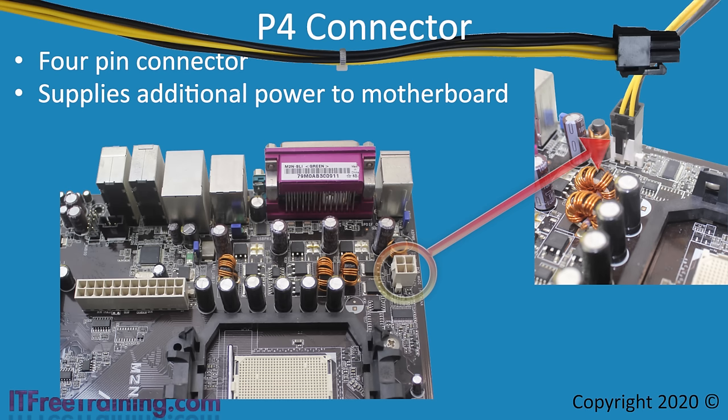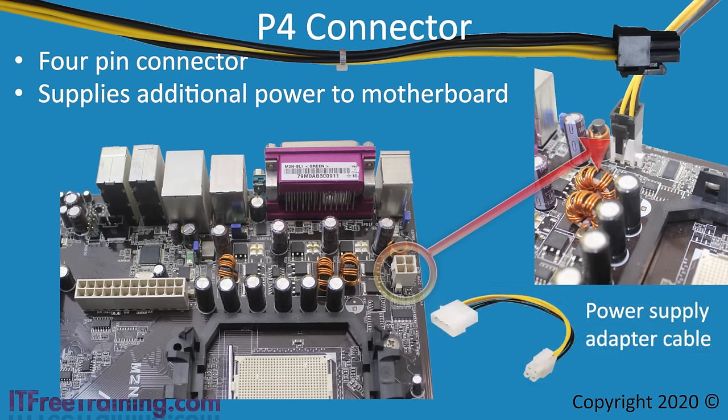If your power supply does not have the P4 connector, you can always purchase an adapter cable. In some cases, older motherboards may still work without a P4 connector, but you may experience problems if you add new or additional video cards that use a lot of power. New motherboards tend to require the P4 connector and won't start up without it.